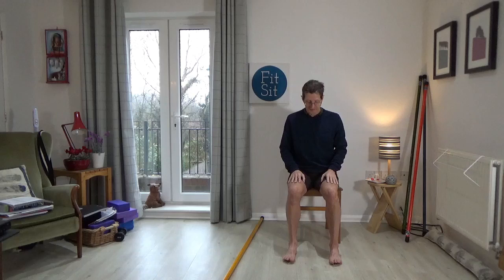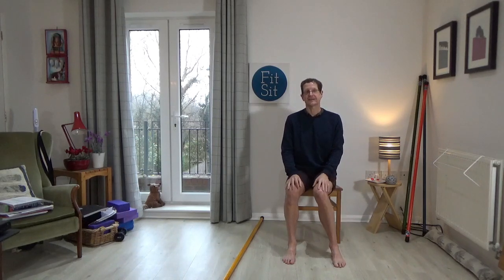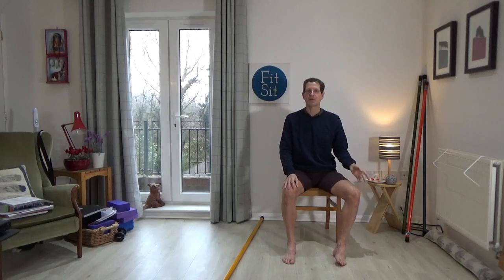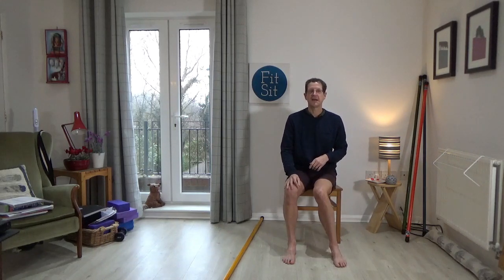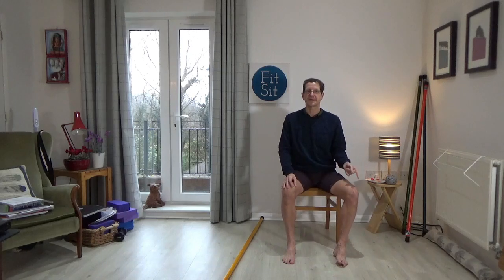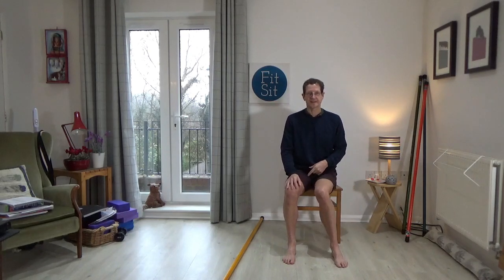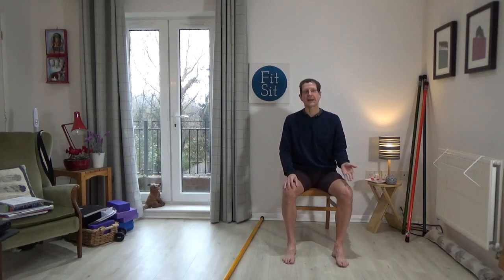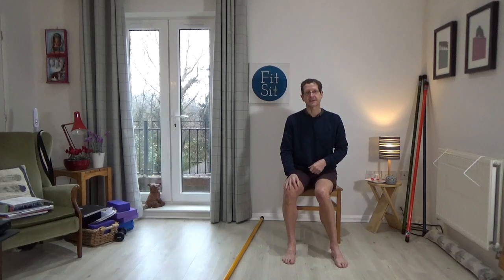Have the hands resting on the thighs and begin to move your right knee a little bit to the outside and a little bit to the inside. Just not worrying about the foot — just moving the knee from side to side, noticing how the weight shifts to the inside edge and then to the outside edge of the foot.